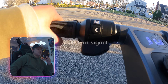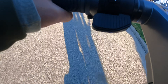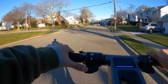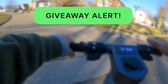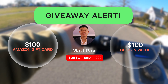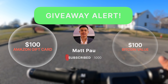Left turn signal — the signals are such a nice addition to the scooter. Quick announcement: once this channel gets to 1,000 subscribers, I will be giving a random subscriber a hundred dollar gift card or 100 bucks in Bitcoin, whichever you prefer. All you gotta do is subscribe and tell your friends — this will be the easiest 100 bucks they could ever possibly win.